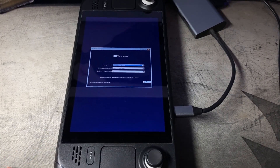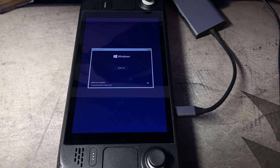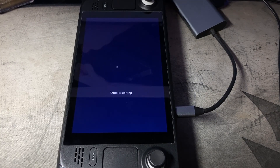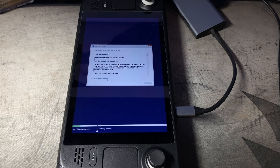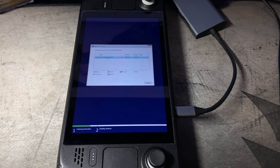We're actually booted up into the Windows installation now. As I showed you before, we're going to click Next, Install Now. We're going to go through the setup here, say I don't have a product key, and I'm going to do Windows 10 Pro. Next, Accept. I'm going to say Custom. Now you can see here we actually have our new internal SSD we put in — this is really awesome. It says Free Space 238, and it's going to give us the option of clicking Next. So we're going to click Next and let it install Windows.